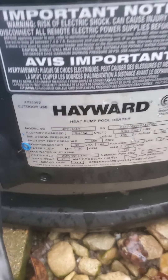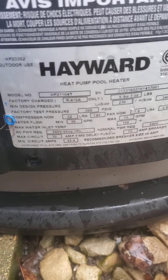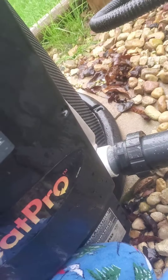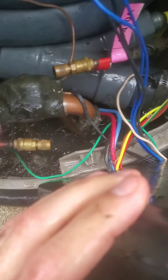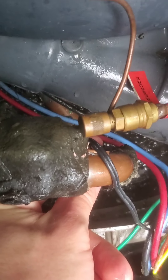This is a Hayward HP 21104T heat pump/cool heater and it has the code COP. I checked the electrical resistance on this and got something like 15 million ohms, and the expected range is in the thousand ohms. So that little sensor at the end of this wire is the coil defrost sensor — you can read on that later.